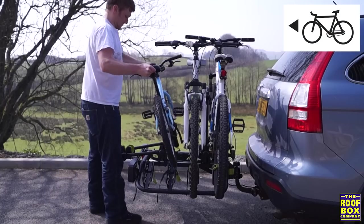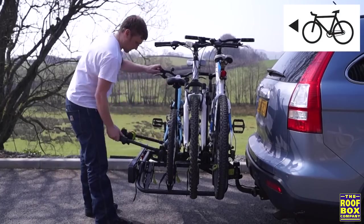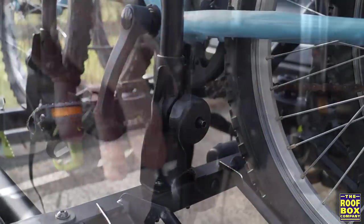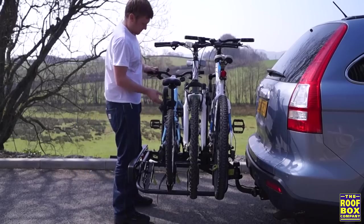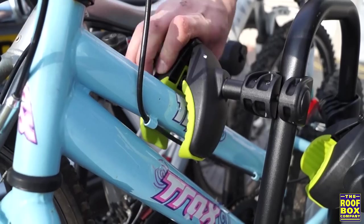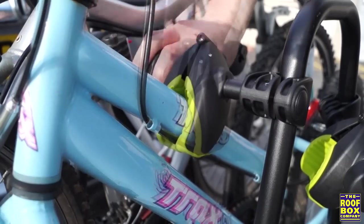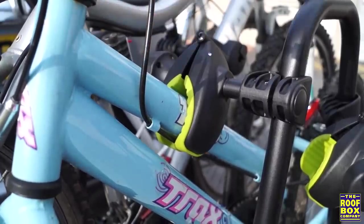Load the third bike opposite to the second, adjusting the pedals if required. Holding the bike with one hand, use the other to lift the upright and secure into position. Taking the nearest bike arm, place the jaws around the bike frame and tighten. You can attach your bike arms to any part of the frame. You can use a seat post, but for security we'd only recommend doing this for the second or third bike.